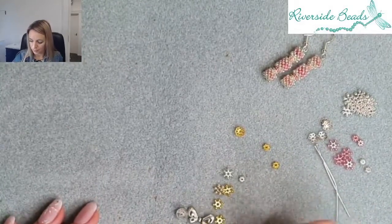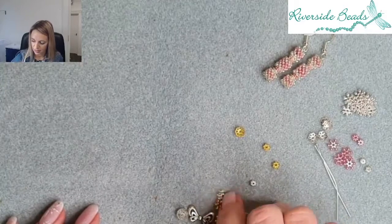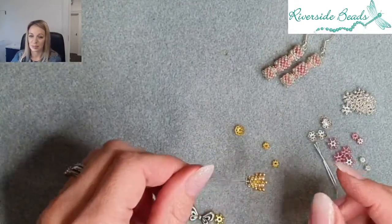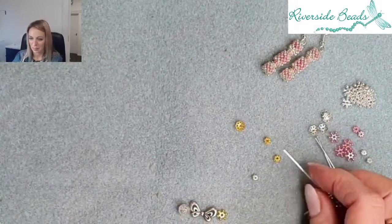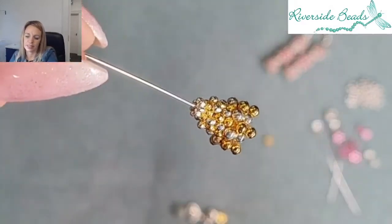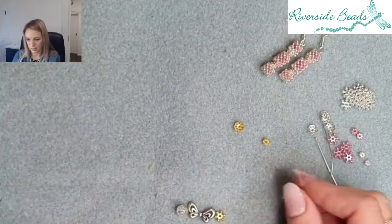We carry on with an eight millimeter — alternating gold first, then silver — and then the same in the six millimeter in gold and silver. The kits we do include everything you need; this kit makes ten. Then we carry on with our four millimeter, and you can see how they all knit together — the tiny little wheels sort of interlock with one another and that makes the skirt of our angel.